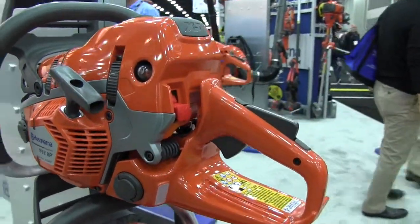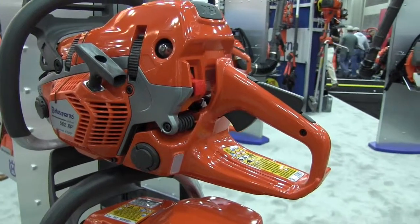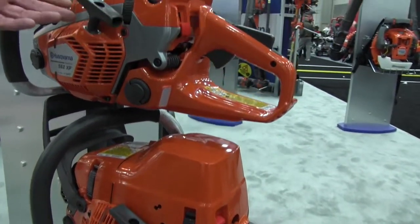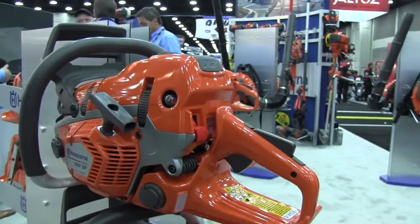In addition to that, we also use X-Torque technology in every chainsaw that we build, which is effectively a means of making the saw run cleaner. It gives us a 60% reduction in emissions, a 20% improvement in torque, and a 20% improvement in run time — or gas mileage, if you will.